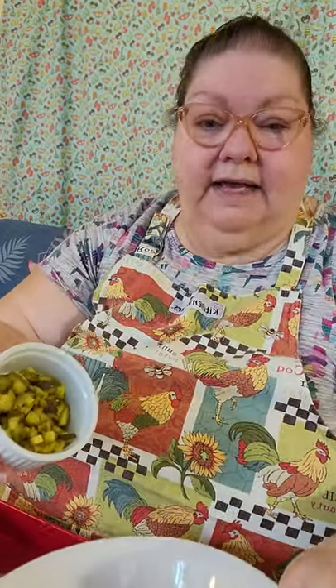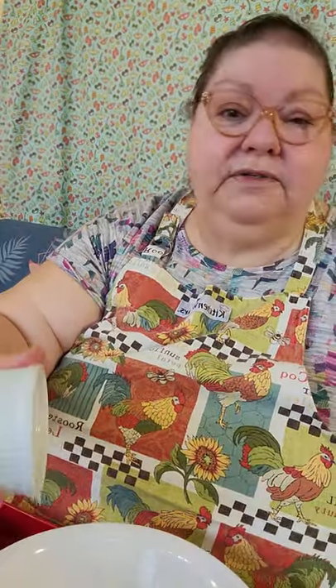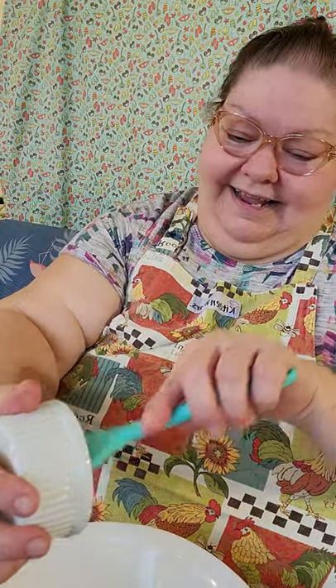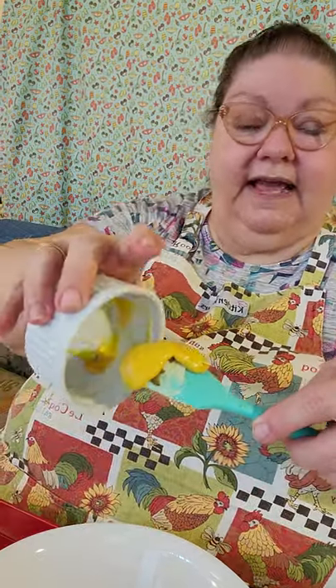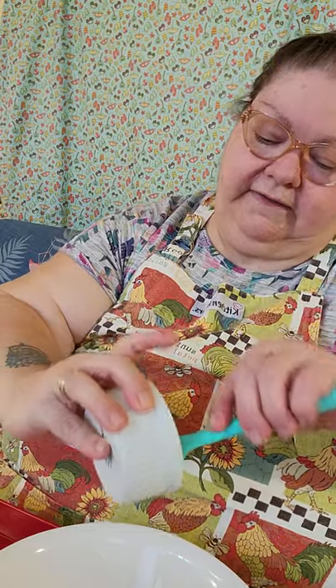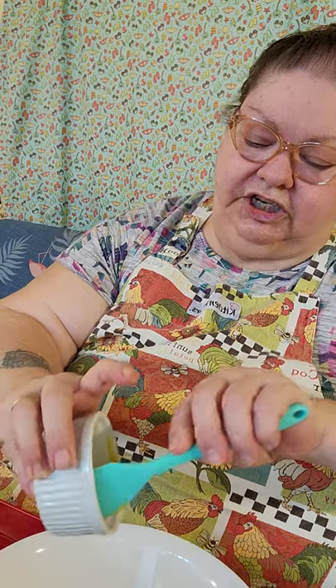I'm going to put in my dill pickle — everything's going to be going in the bowl. There was a little juice in there; I don't think that's going to hurt a thing. Some of the YouTubers I've been watching and enjoying — I've got like a tablespoon of mustard, that's going to go in. This is stuff that I always put in my tuna fish, chicken salad, and if I on a rare occasion chop up bologna.